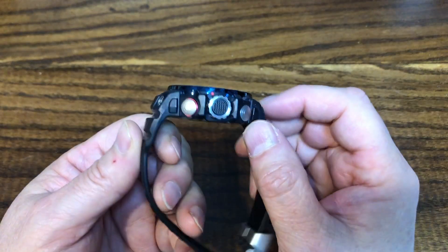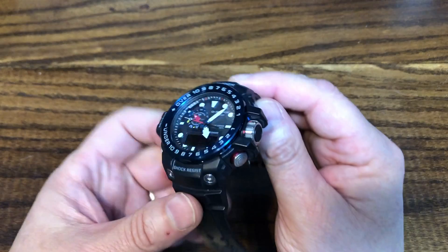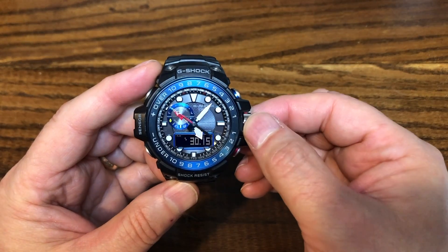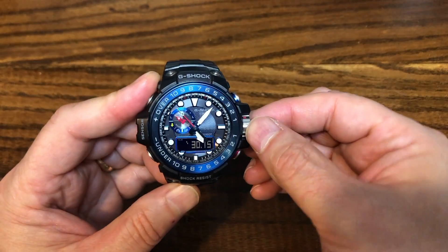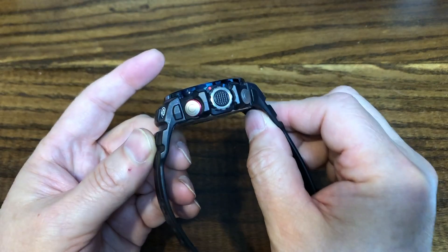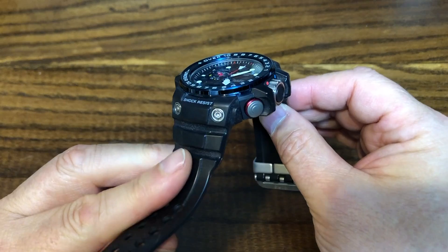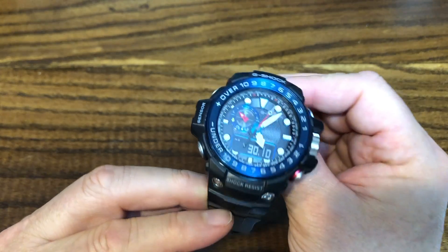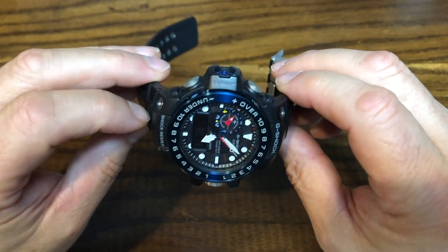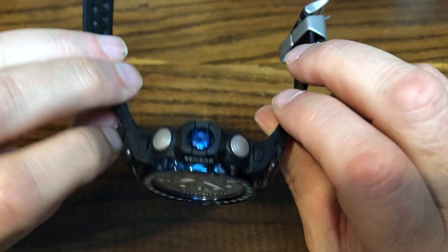So there you have it. I know there are a lot of G-Shock lovers and collectors out there, and that's a great area to focus on for your collection. But I don't think it fits into my collecting scope. Will I sell the watch? Probably not right away — I'll stick with it for some time and see if it grows on me. Thanks for watching, and let me know your thoughts on G-Shocks in the comments below. Please like this video and subscribe to my channel. See you in the next video.